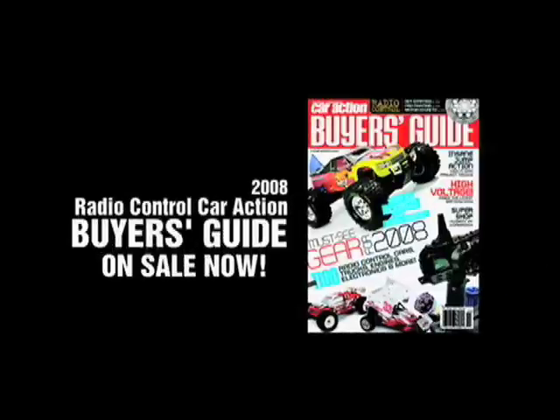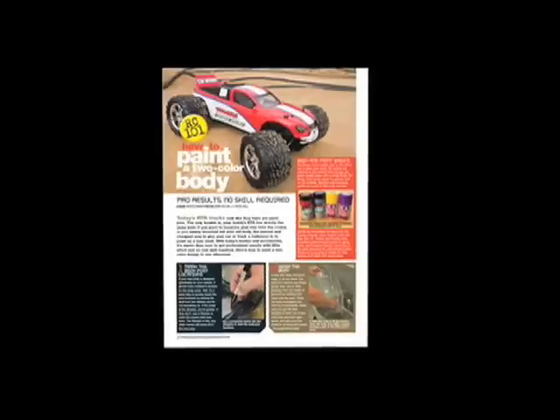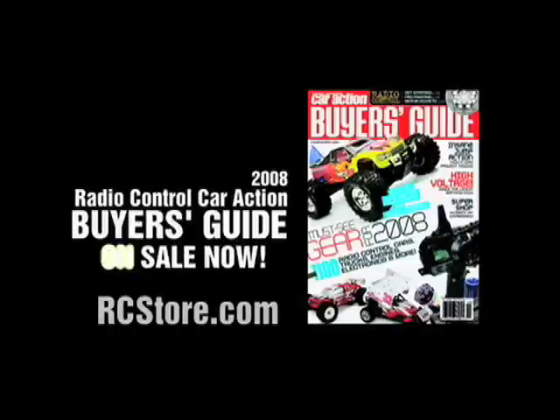The 2008 Radio Control Car Action Buyer's Guide is jam-packed with all the latest in radio control, plus articles to help you choose and use all the RC stuff that you need. 2008 RC Car Action Buyer's Guide, on sale now.